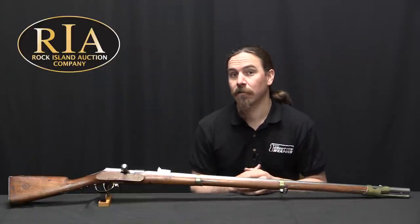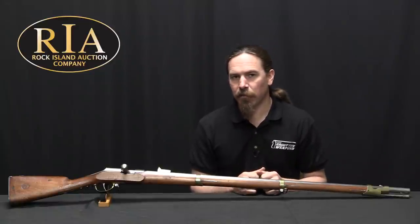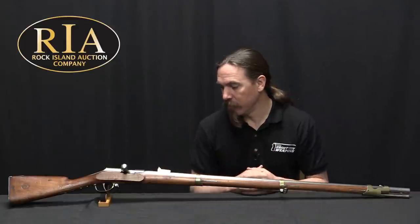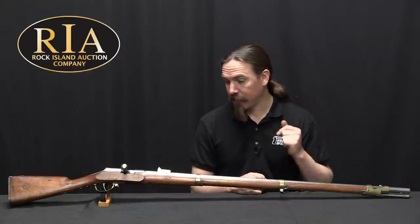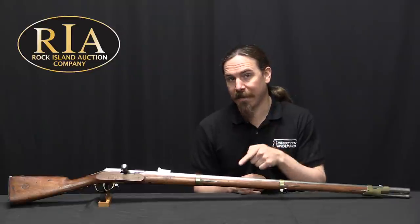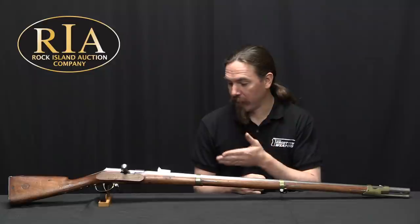Very cool to get to take a look at some interesting conversion guns like this. It's the creativity and the different ways that people take to get to new technology that I think is one of the most interesting elements of firearms history. Now this one of course is coming up for sale here at Rock Island. If you have a collection of this sort of thing and you'd like to add this one to it, you can check out their catalogue for their pictures and description of this rifle, as well as everything else they have coming up for sale. Thanks for watching.